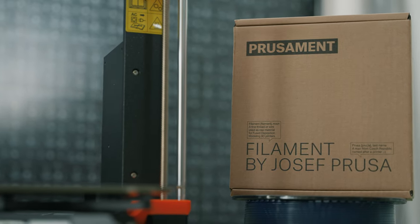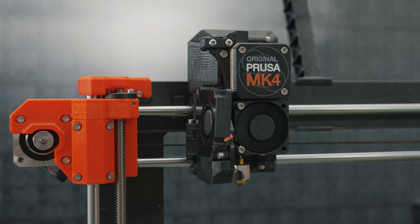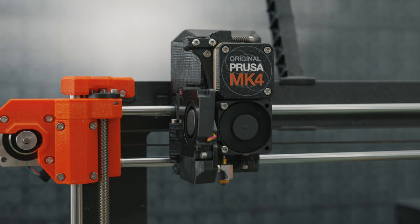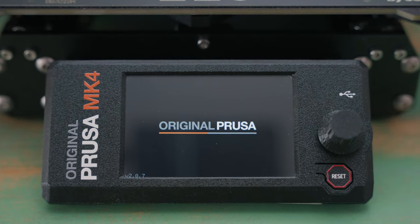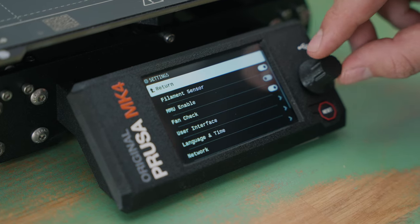Hi! In this short video, we'll show you how to load a new filament into the original Prusa MK4. Let's begin by ensuring that the filament sensor is activated. You can find this option in the menu.